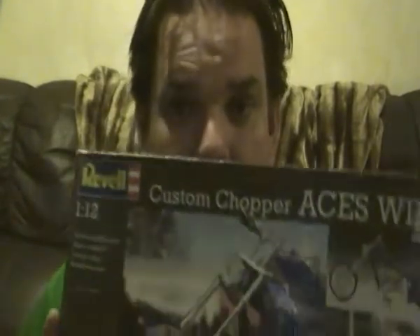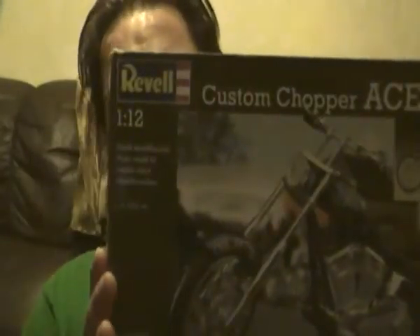I'm going to leave the car until last and show you this first. This is going to be my next build after the Porsche. It's been sort of a love for me, and I've wanted to do one of these for a while — it is a bike. It's a Revell bike, not a terminal one this time around, and it's the Revell Wild Aces Chopper.